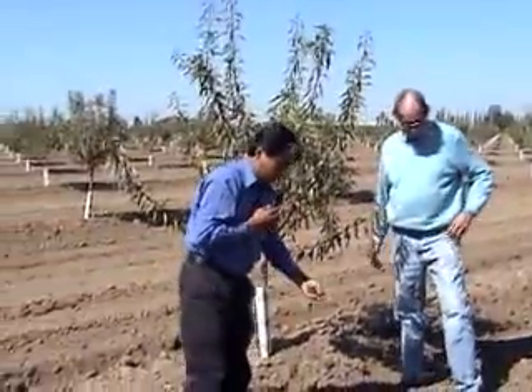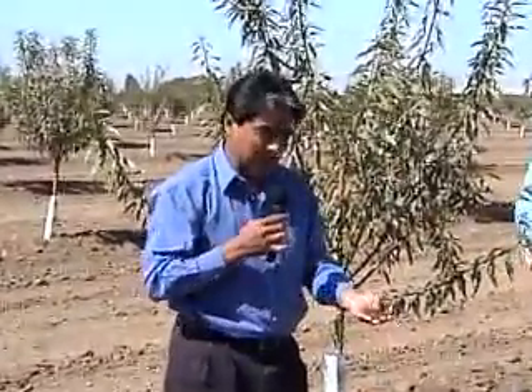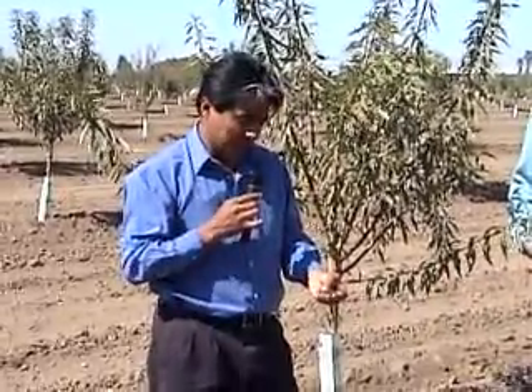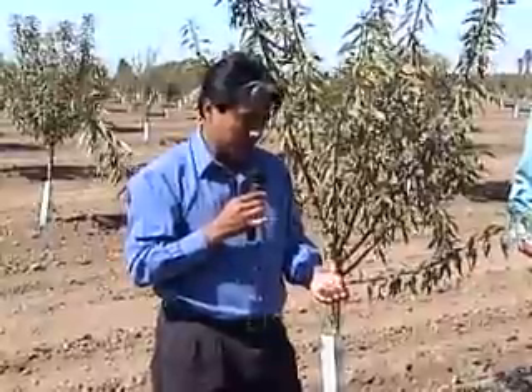Sabio, do you have anything you'd like to add? Thank you, Darrell. Hello, my name is Sabio Ventura. I'm a professor at the University of Querétaro in Querétaro, Mexico, and also a visiting scientist to Purdue University.